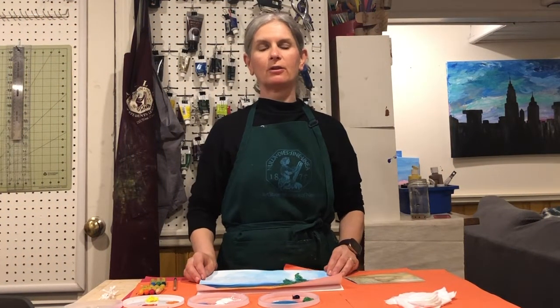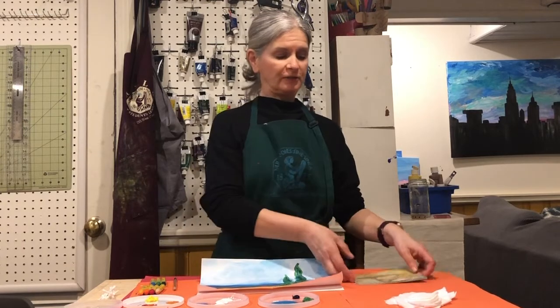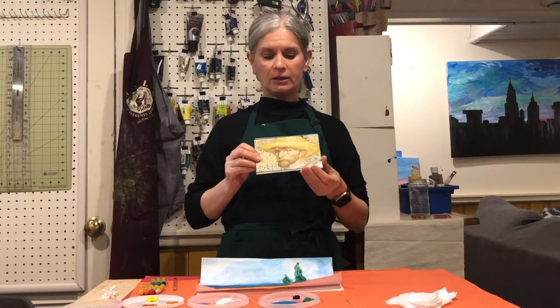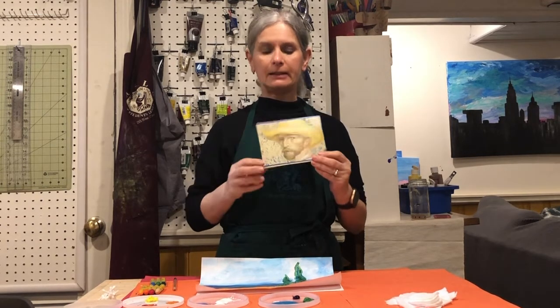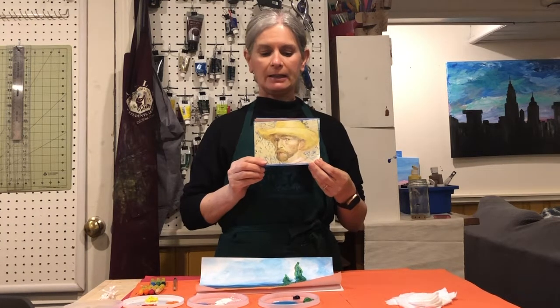Hi boys and girls, today we're going to be talking about one of my most favourite ever artists, Vincent van Gogh. He is a Dutch artist, impressionist painter and I just love how he uses really thick paint. I love almost all of his paintings.